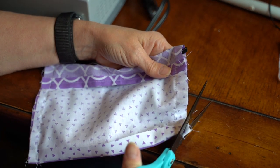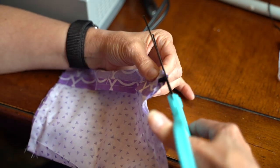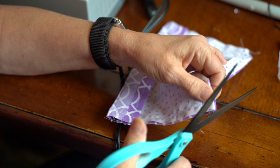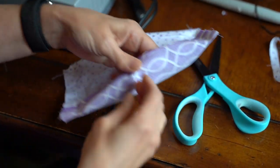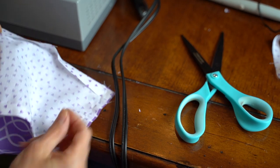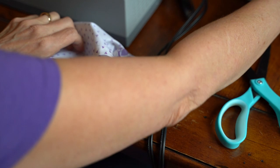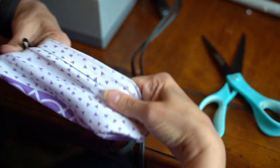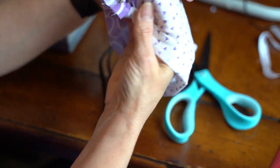If you have a large seam allowance, anything over about three-eighths of an inch, you may want to clip just the corners of your fabric to make it easier to iron flat when you turn it right side out. You'll then begin the process of turning the fabric right side out using your filter pocket as the place that you're turning it from. As you make this flip, make sure you're slowly pulling out all of the pins first so you don't accidentally poke yourself. You'll see that your elastic is now well secured to either side and on the outside of the mask as your loops.